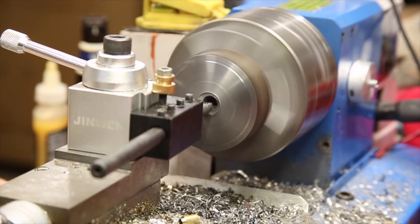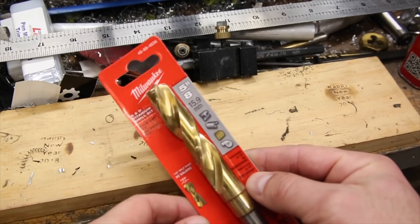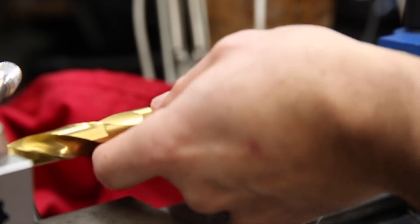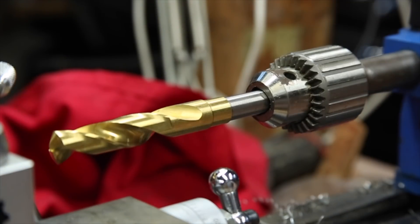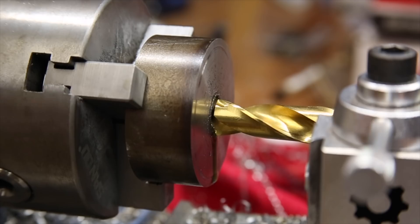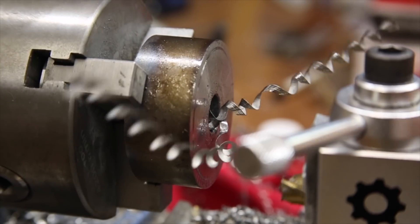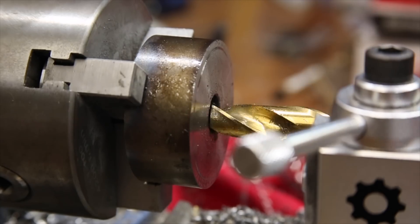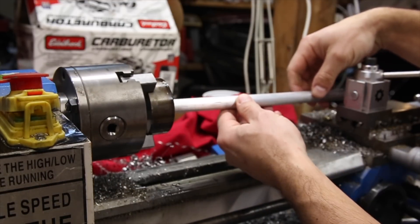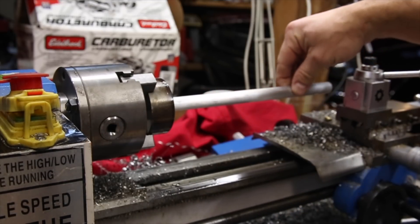I initially intended on using the boring tool to bring the hole to the final diameter since my 5 eighths bit doesn't cut very well, but then decided it would be much easier to just get a new bit. I had a piece of 5 eighths inch round stock laying around and decided to do a test fit to see if it needed additional clearance, and it fit surprisingly well. I'll be using this round stock later in the project as well.